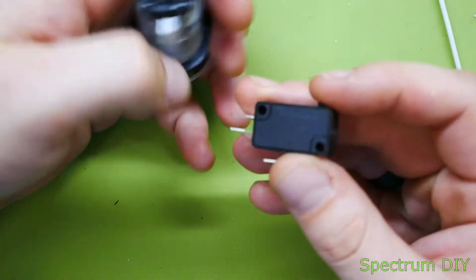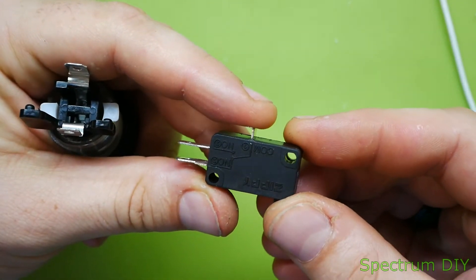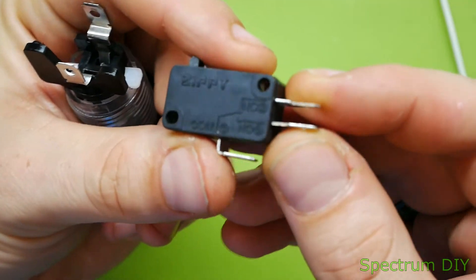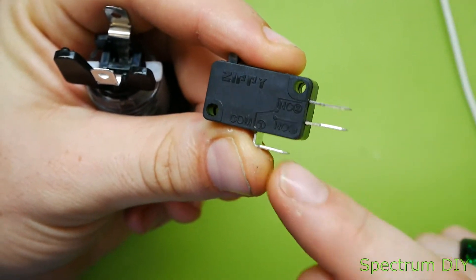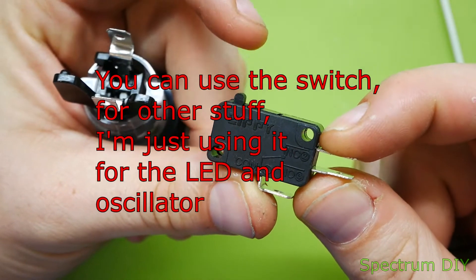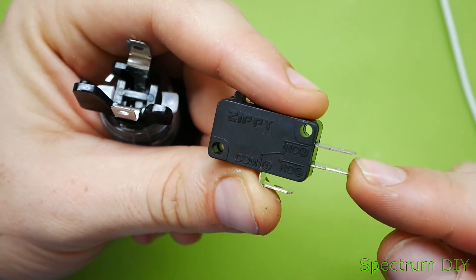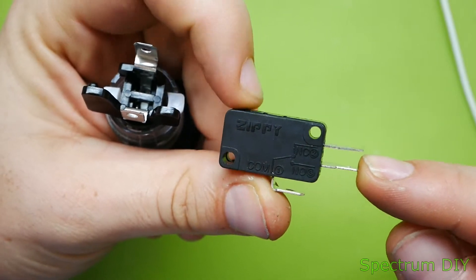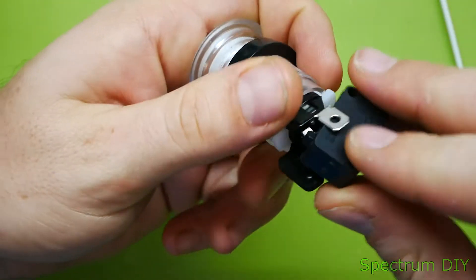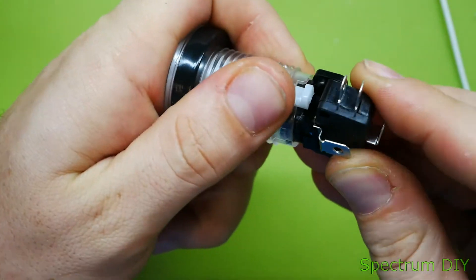This is your switch and it has two modes. You put your common neutral here and you can either have the LED always on — turning off when you press down — or you can have it off so it's only on when you press down. The way this fits in is pretty simple; it fits right in here on these holes.